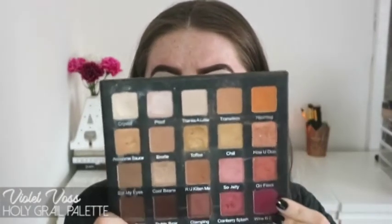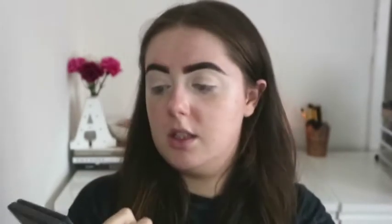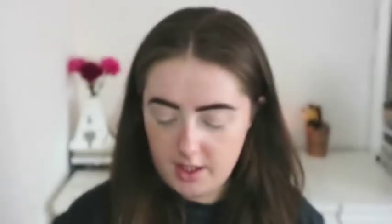I'm going to dip into the Violet Voss Holy Grail palette and set the eye area using the shade 'Thanks All I Say' with my ZOEVA 228 Lux Crease brush. Then I'm going to go in with the shade 'Transition' and just concentrate that as my transition color. I'm excited!